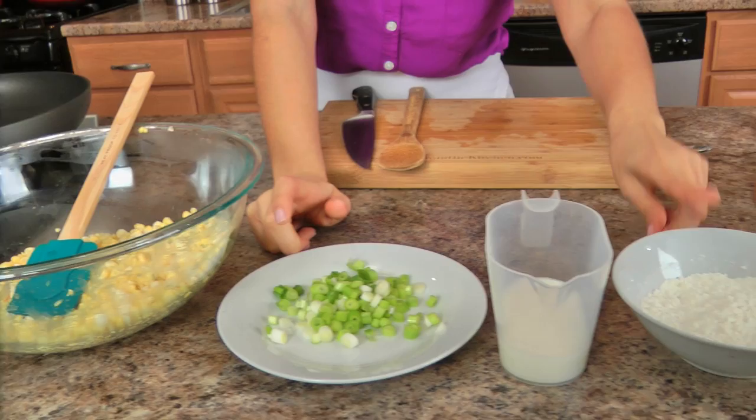You'll need some fresh corn kernels, some scallions that I've chopped, whole milk, all purpose flour, an egg, paprika, baking powder, some hot sauce, salt and pepper, a little bit of olive oil, and then you'll need some vegetable oil to fry them in.